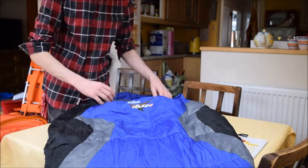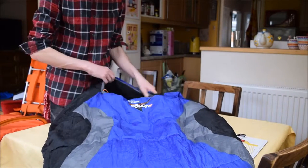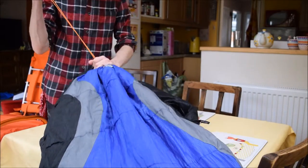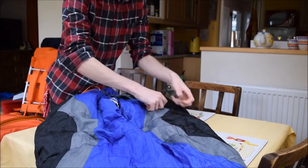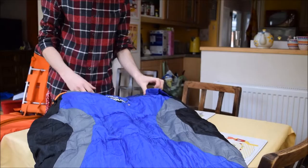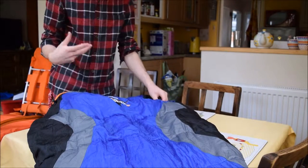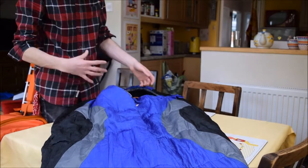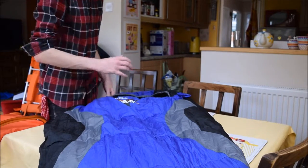A good thing to look for on a sleeping bag is one with a hood. As you can see, this sleeping bag has a hood here — quite a padded hood. Hoods usually have a dual string so you can close them up, bringing it down and narrowing the hole. This is very good if you're going to be camping somewhere where it could be quite cold overnight. It also stops you getting damp inside your sleeping bag. I recommend going for one with a hood on.